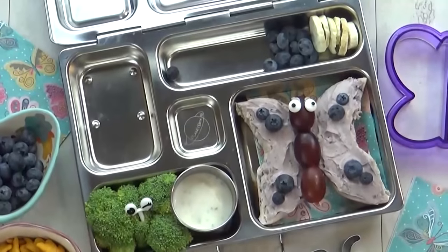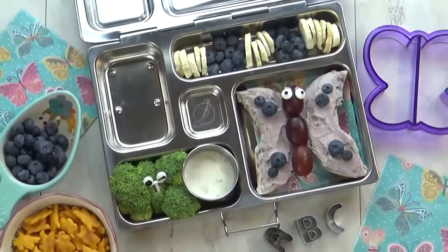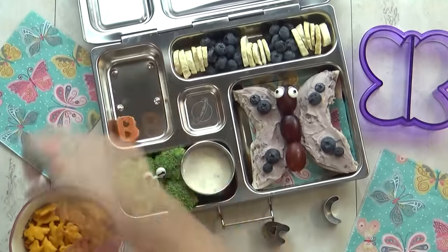Next I'm going to add two different kinds of fruit — I have some freeze dried bananas and of course more blueberries. Then I'm going to add a few slices of turkey pepperoni, but I've cut them out into a B shape.